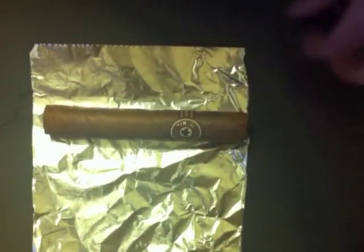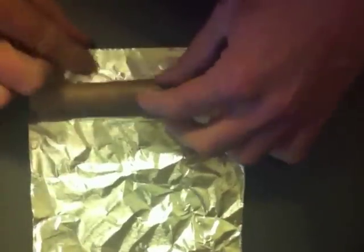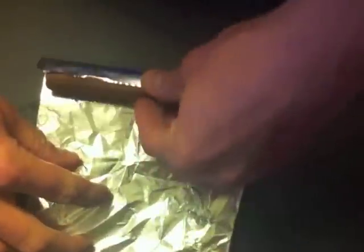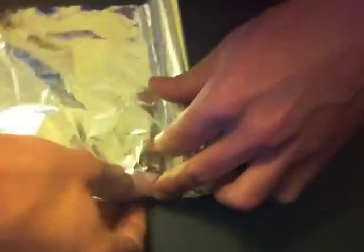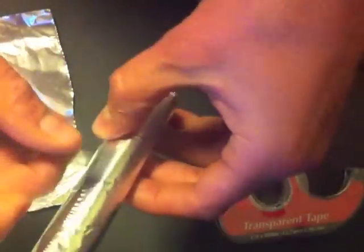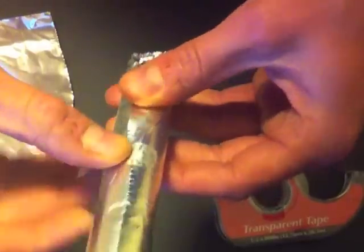Then take a piece of foil about the length of the cigar and wrap it up like a little burrito — it just needs to go around. Tear it off, and if you want to be fancy, add a piece of tape to secure it on there.